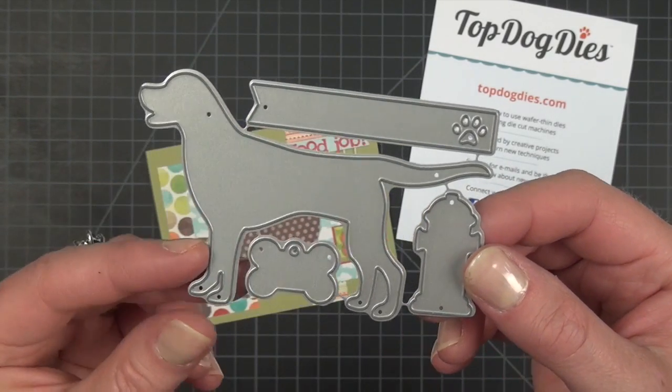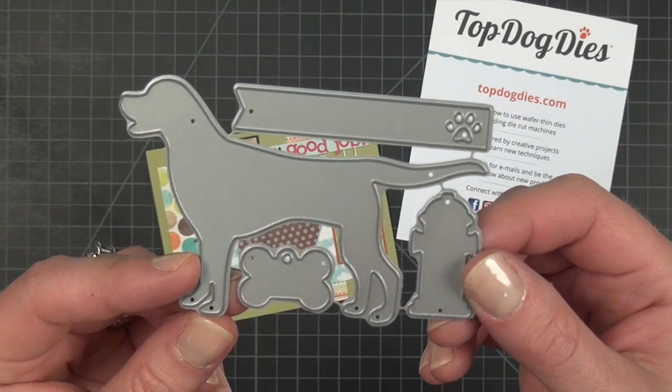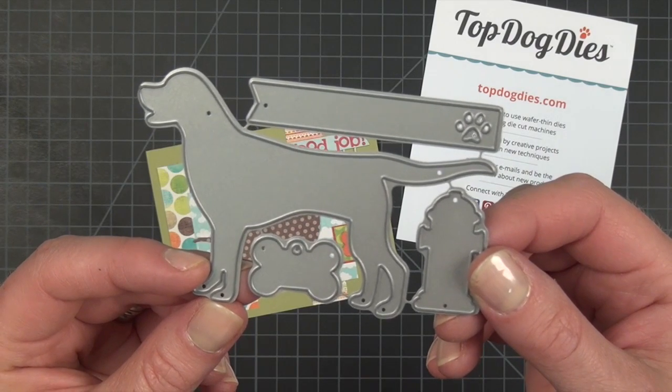It's really up to you, but I know you're going to have a fun time. If you love dogs you're going to love this die set.